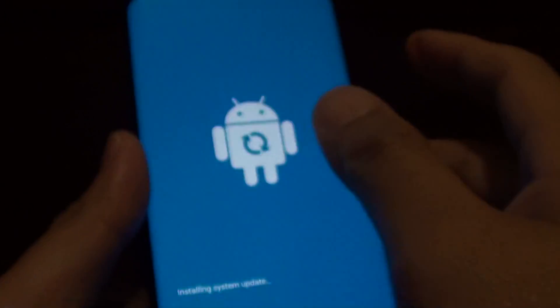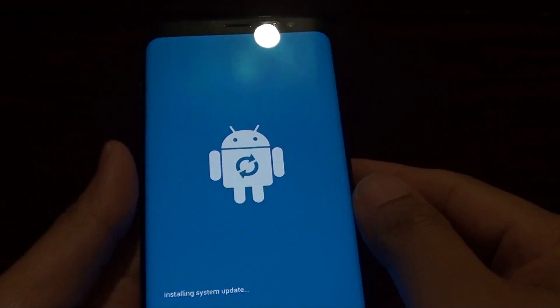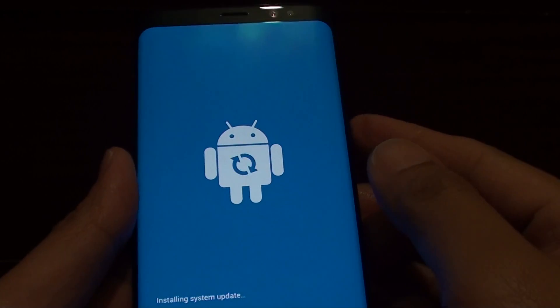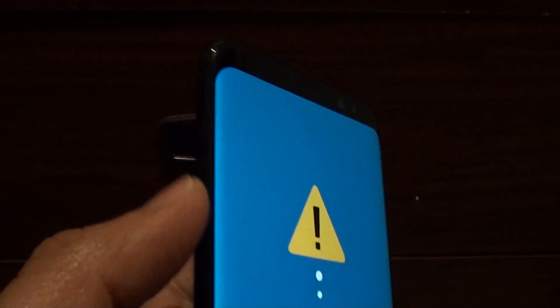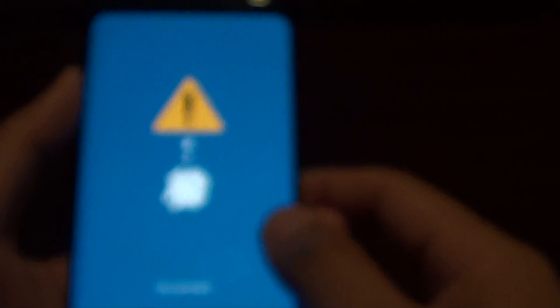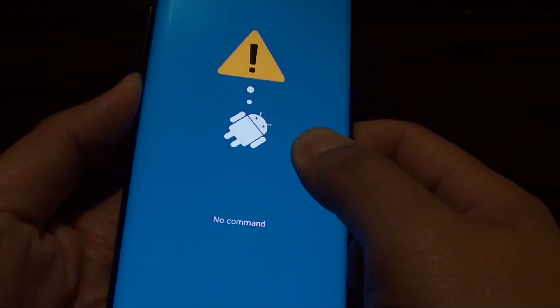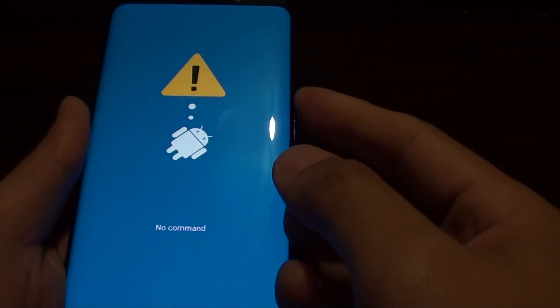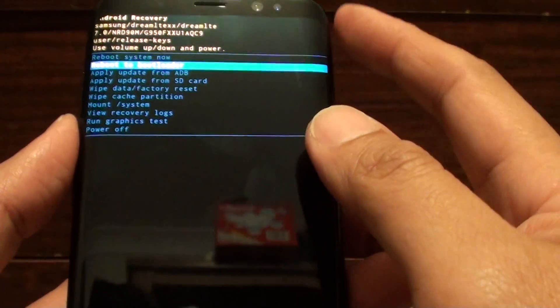Press and hold. Once you see the Android logo, you can let go of all the buttons. Next, it will show a recovery screen. You may see a 'No command' message — just wait a little bit after that.